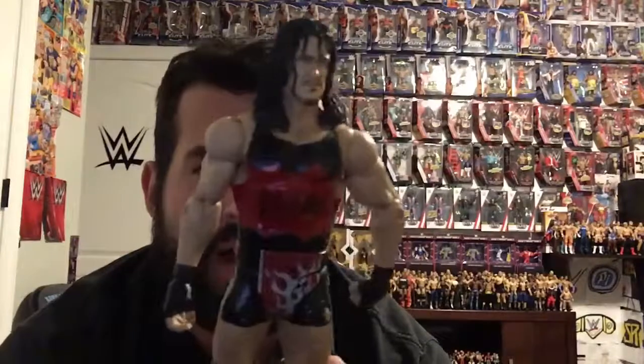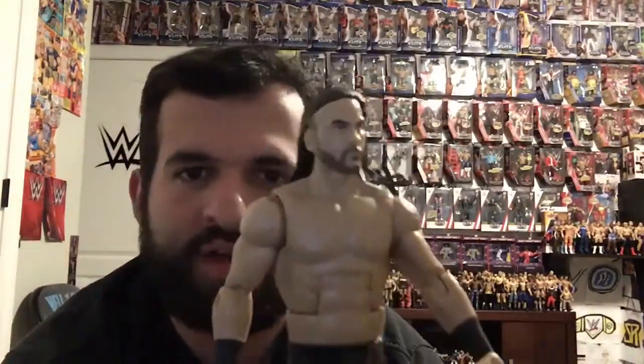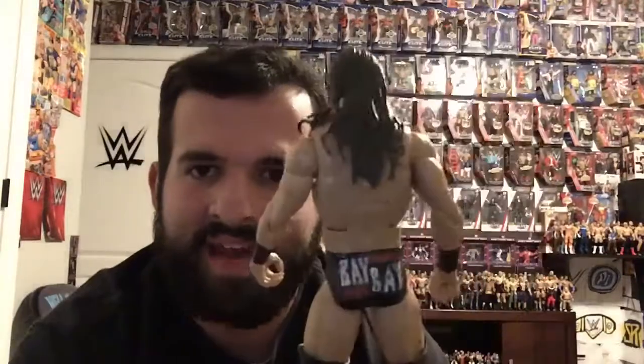I love the red and black on Rhino. Next figure we have is Adam Cole — I know the face scan doesn't look like him, but from the back that's Adam Cole. It says 'Bay Bay' on the front and 'AC' on the back.